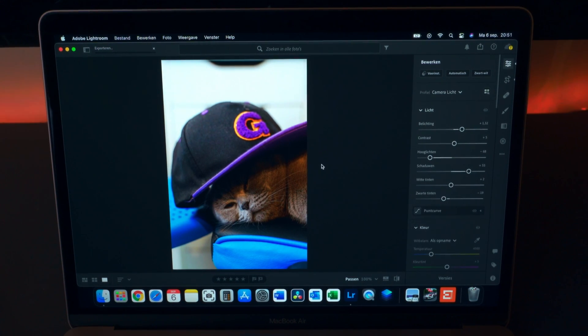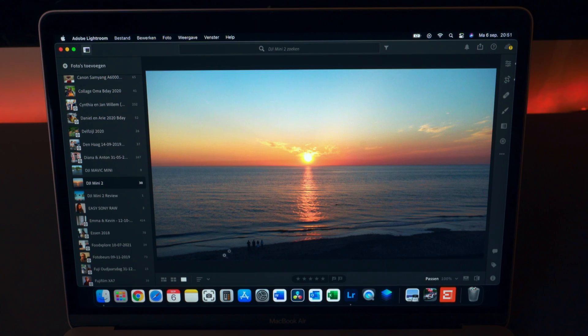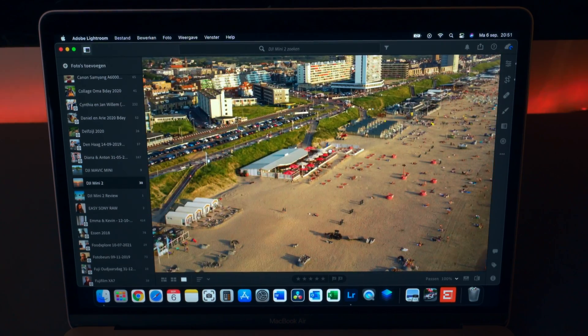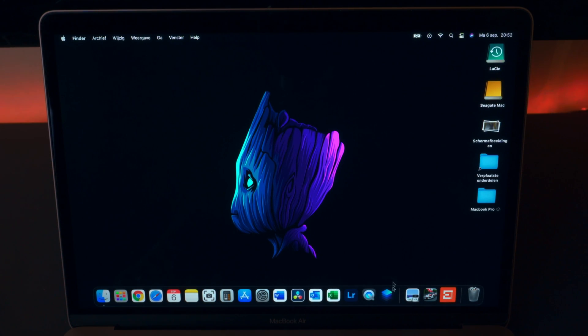Let's export it. How long does that take? You can see it in the upper left. So that worked perfectly fine. And then here we've got some different photos — these are DJI Mini photos. It works really well. So Lightroom seems to be working pretty fast — not the fastest in the world, but still, for those types of light editing tasks it works perfectly fine.